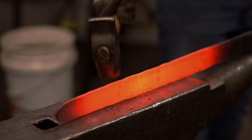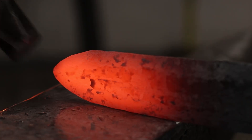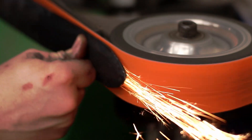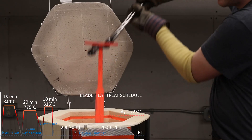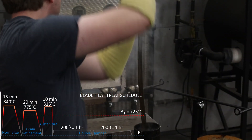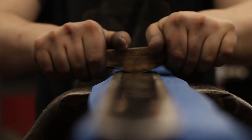Next, the blade was forged to shape and thickness, beveled, fullered, and ground to a rough finish. After normalization, the blade was austenitized and oil quenched. A double temper completed the heat treatment. The blade was finished with hand sanding and etching in ferric chloride.